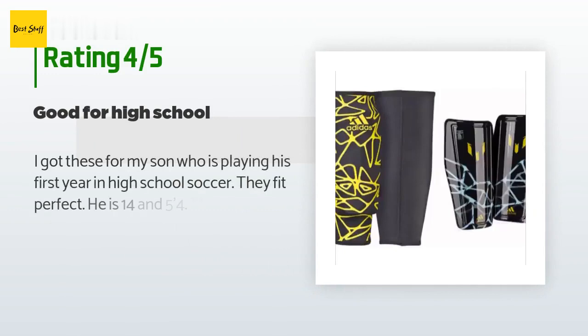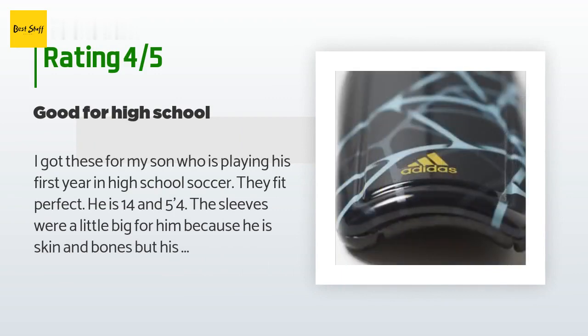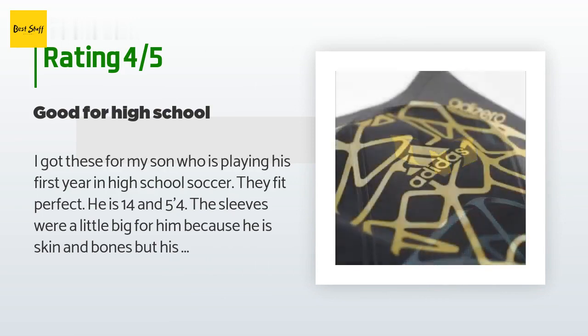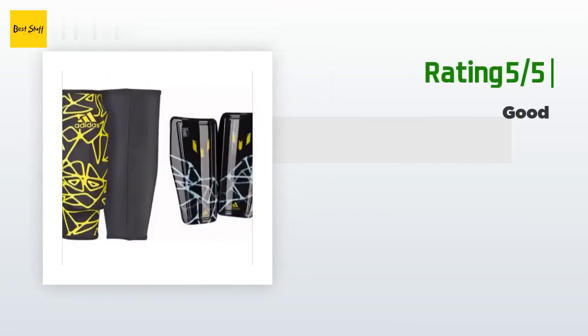The average rating of this product is 3.9 stars with more than 19 customer reviews. A customer said: 'I got these for my son who is playing his first year in high school soccer. They fit perfect — he is 14 and 5'4". The sleeves were a little big for him because he has skin and bones, but his shins are long and they fit perfect. Thank you again.'